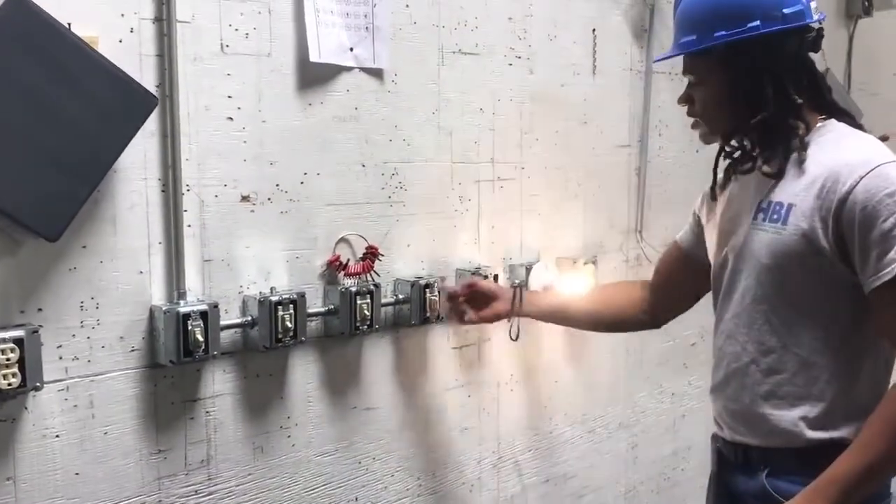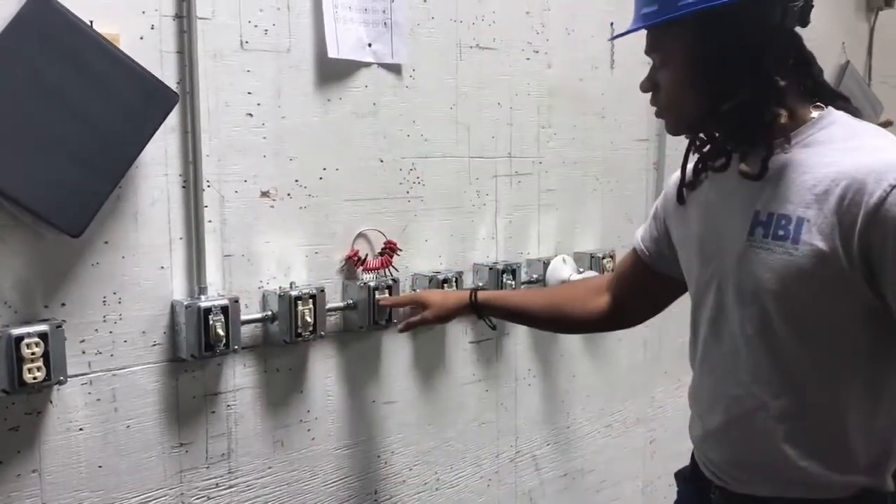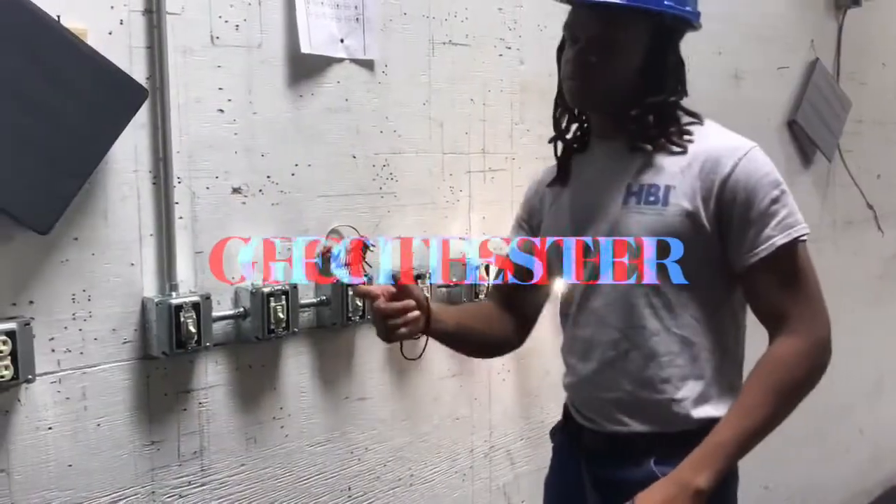Now, the concept of this is for every single light switch to work as follows: on, off, on, off, on. You got the piece.